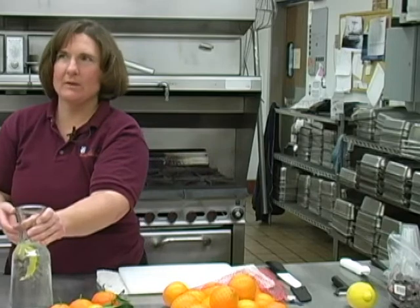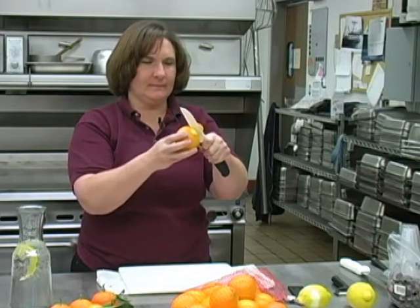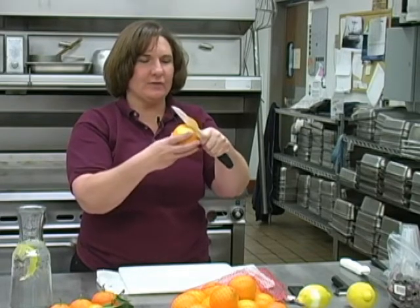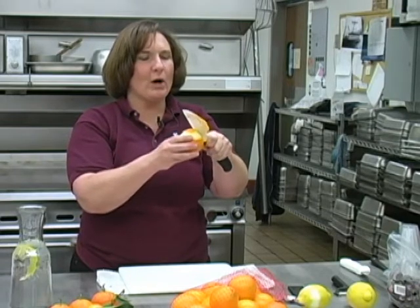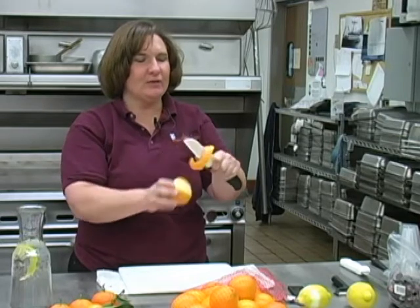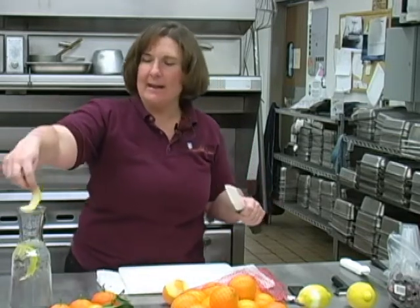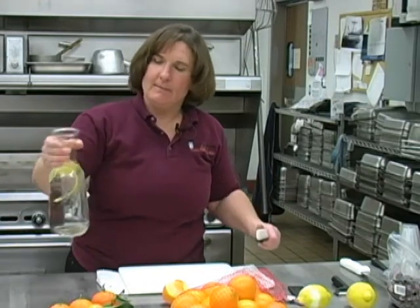Now, lemon water was easy, right? Let's jazz it up just a little more. Take a piece of fruit such as an orange and gently score it. You can use any citrus fruit you want, or really any fruit you want. Pithier fruits don't work as well, such as apples and bananas, but your citrus fruits work brilliantly, and so will pineapples. Add a little bit of orange peel in there and mix it up.